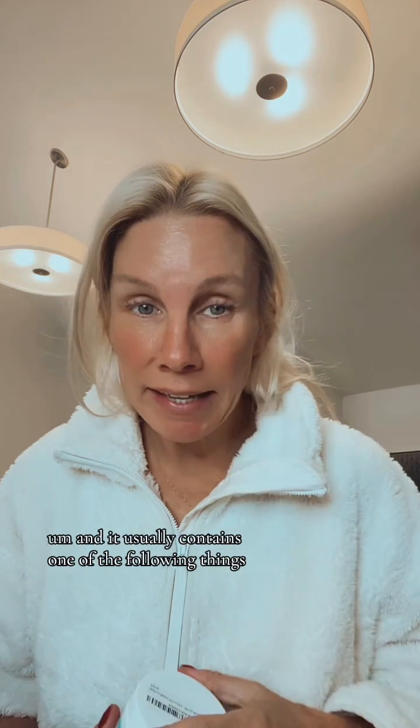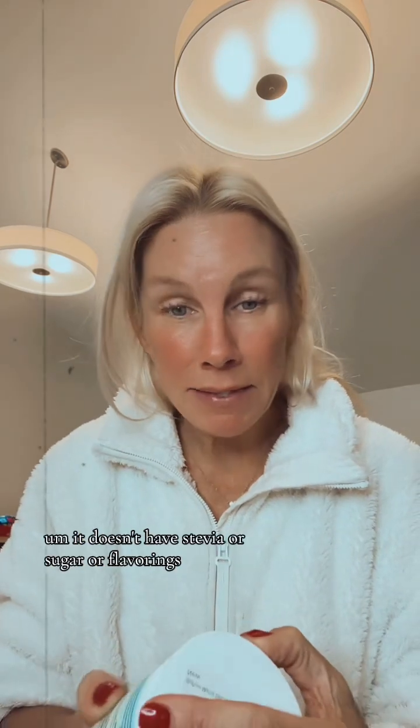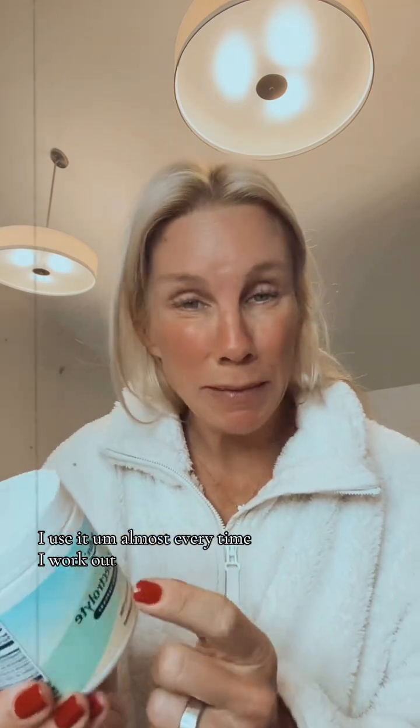Then you can have your coffee. I always have a water bottle everywhere I go. It usually contains one of the following things. This is Matrix Electrolytes from Biopure — it's just electrolyte powder with nothing else. It tastes a little bit salty. It doesn't have stevia, sugar, or flavorings. I use it almost every time I work out, and sometimes if I wake up feeling dehydrated, this is a great one.